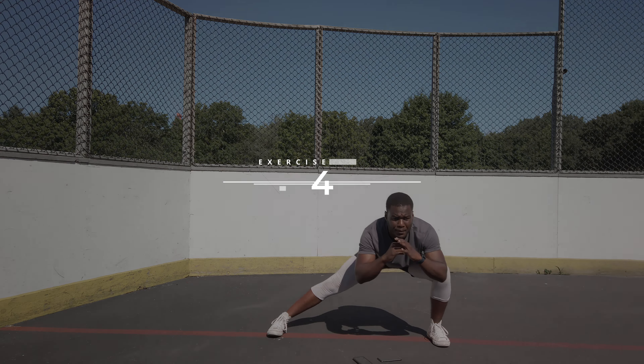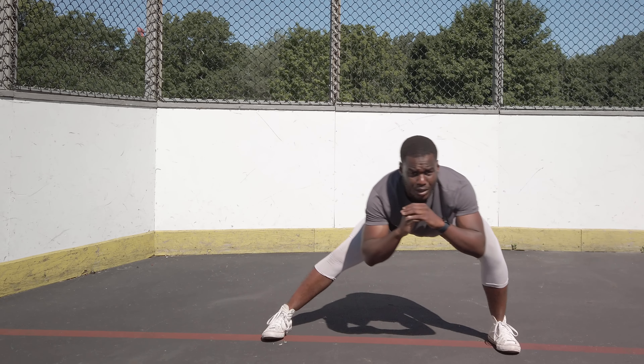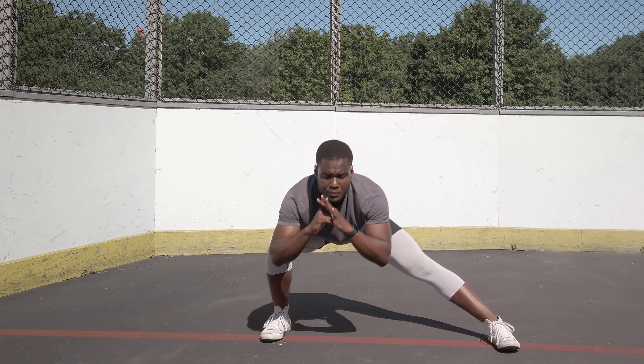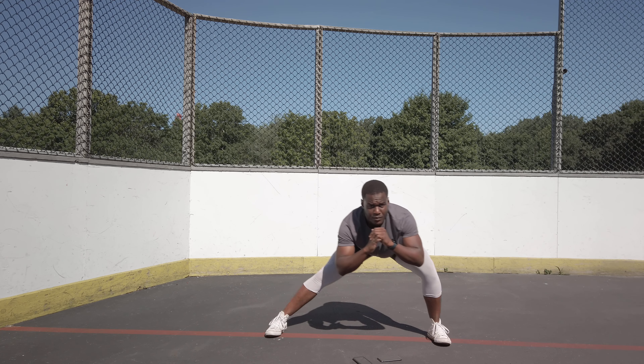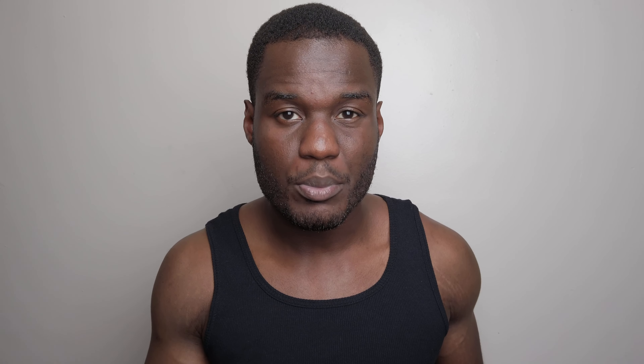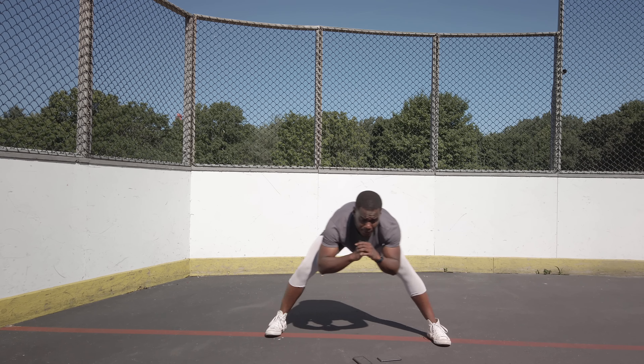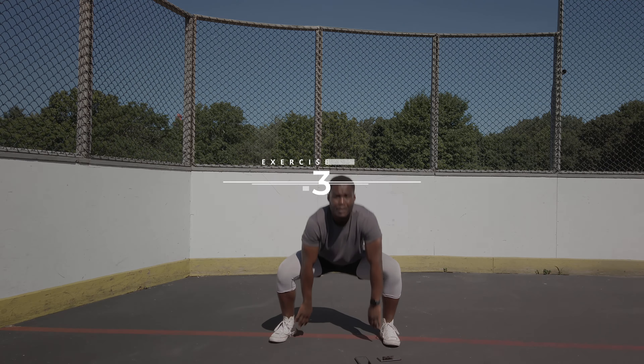At number four we have the Cossack squat. This is a more advanced movement — you're gonna go into a lateral squat, and instead of going right back up you switch and reposition your weight, staying down low and shifting to the other side. It stretches the hip muscles more because you're keeping them under tension as you change positions.